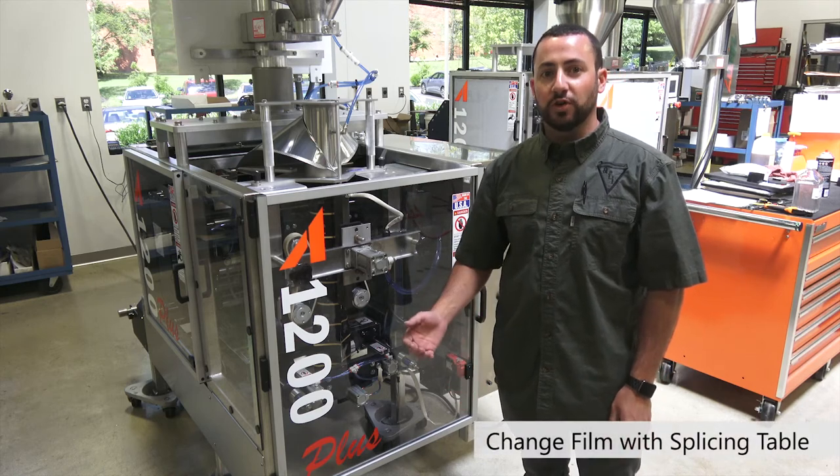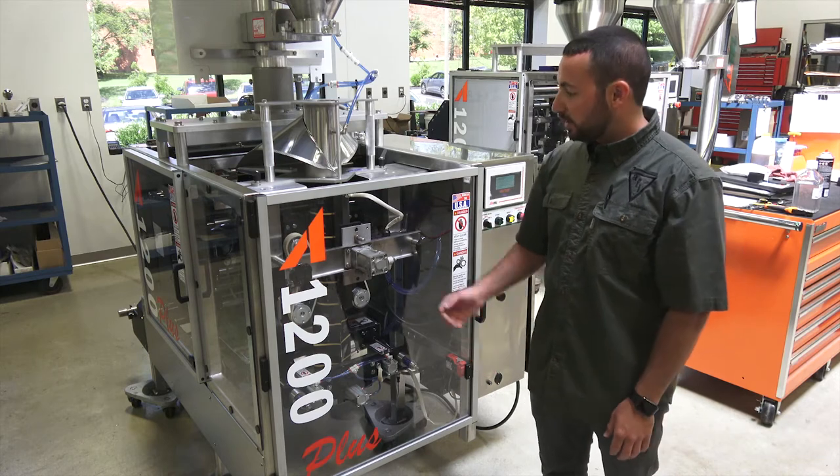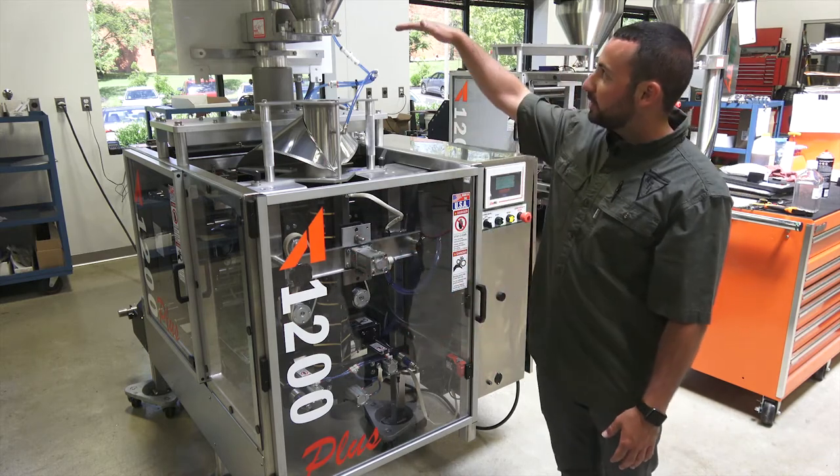Today we're going to show you how to change over a roll of film on one of our Avatar vertical form fill seal machines. This is our A1200 Plus and it's going to be a little easier since it's a nice short machine.